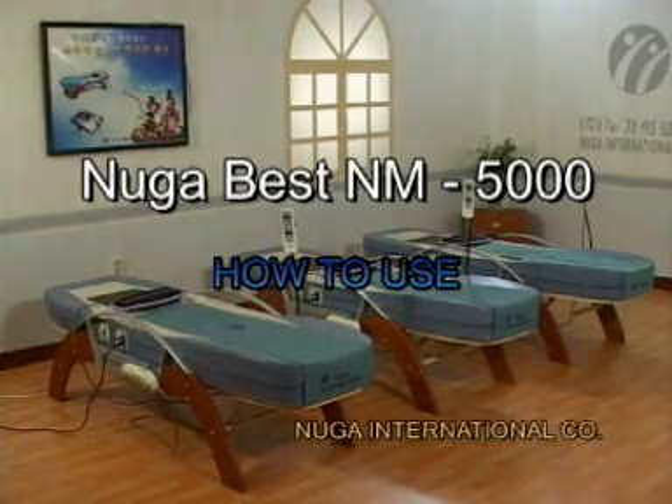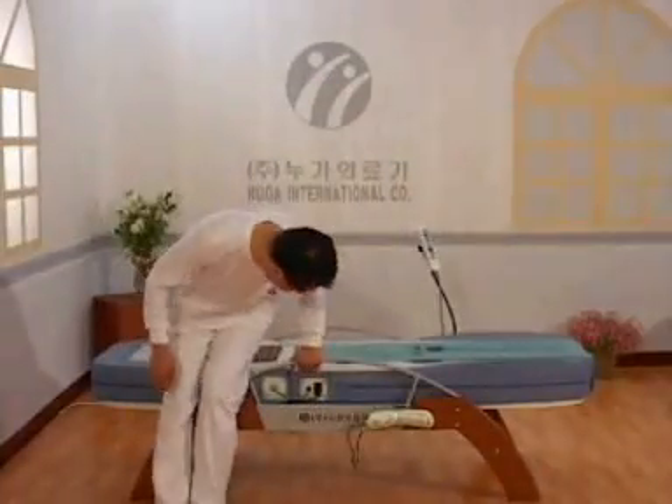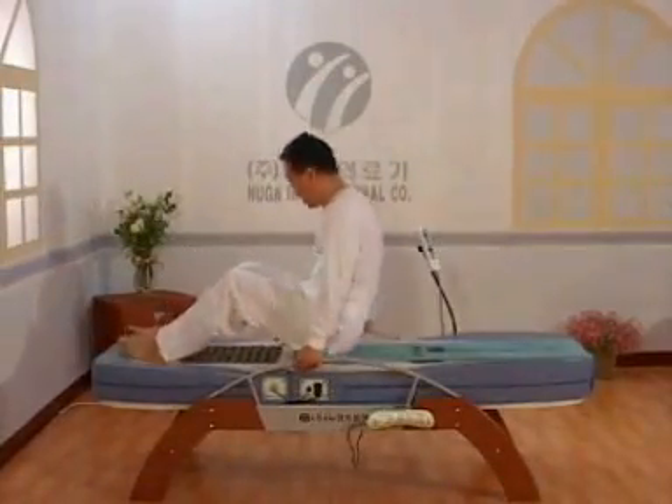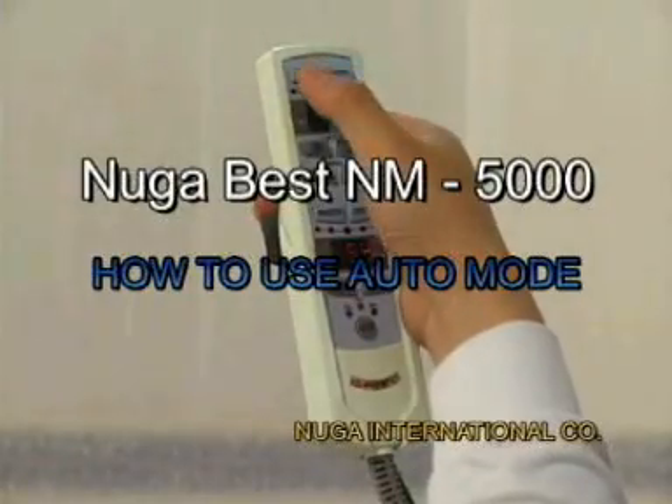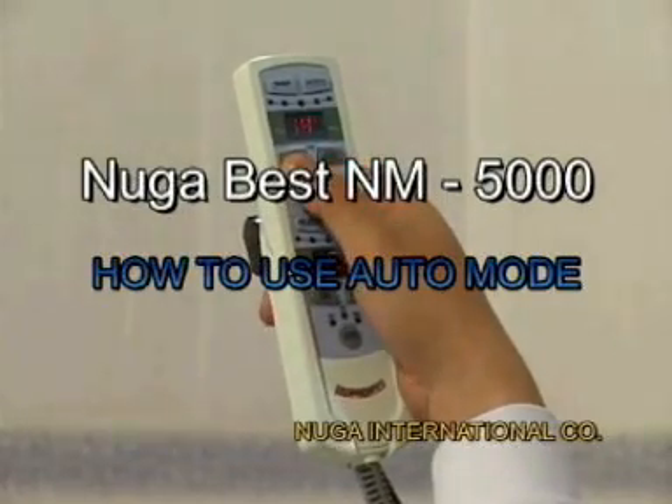Let me explain how to use NugaBest. Your clothing should be either workout clothes or pajamas, something that is comfortable to you. Please lie down on the product and relax. There are two modes of use: auto mode and manual mode. We will start with the auto mode first.